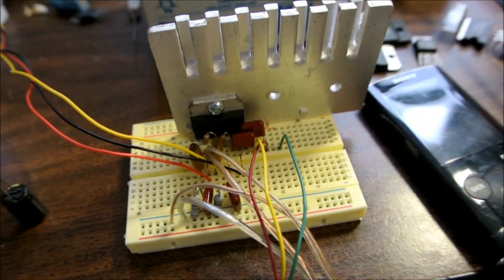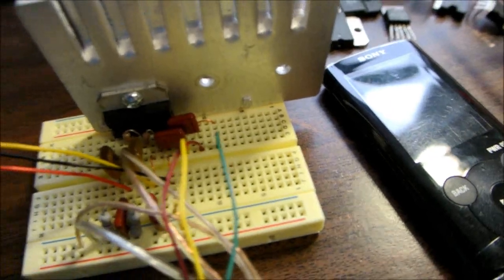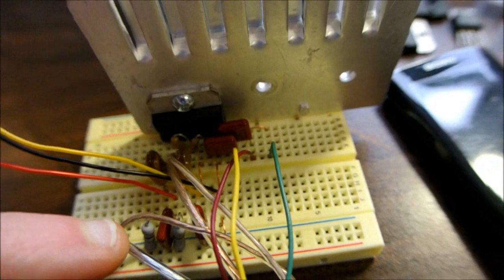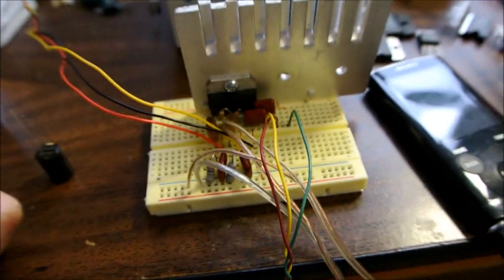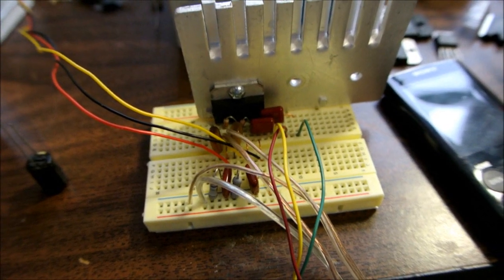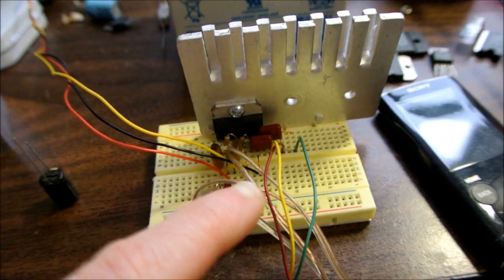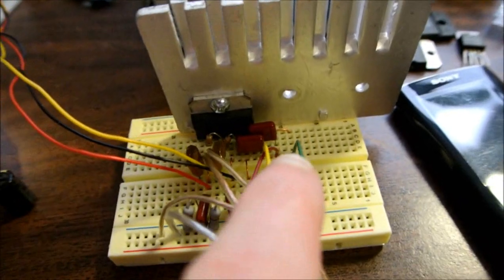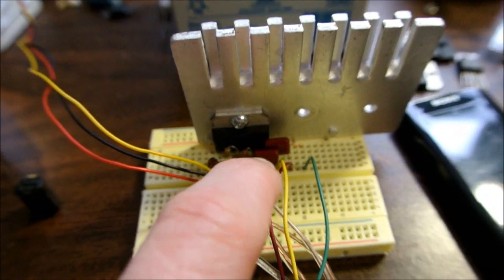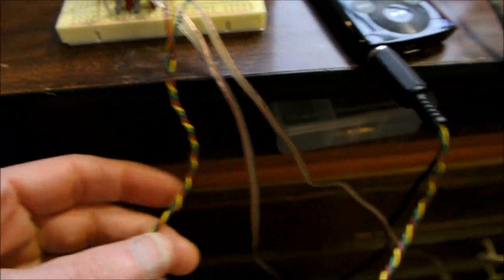I can't emphasize enough how important it is to keep your power supply and signal grounds separated. If not, you can have distortion issues or even oscillation problems. My power outputs and power supply are kept separate from the input signal ground. I ran a separate signal ground from the pin over to where I connect the input of my music player.